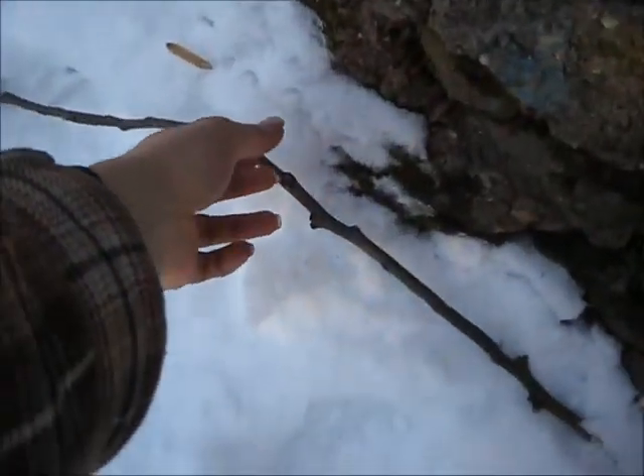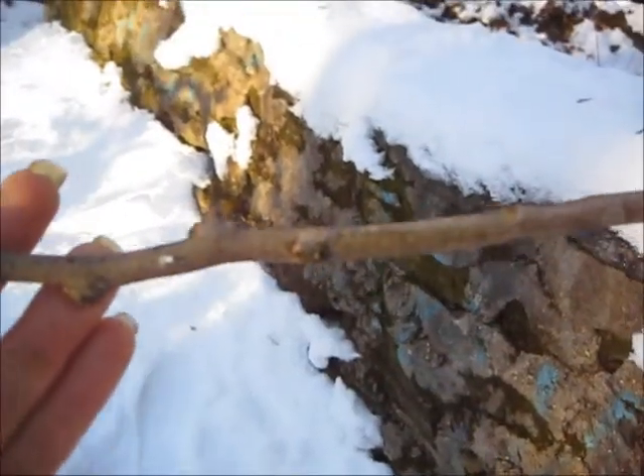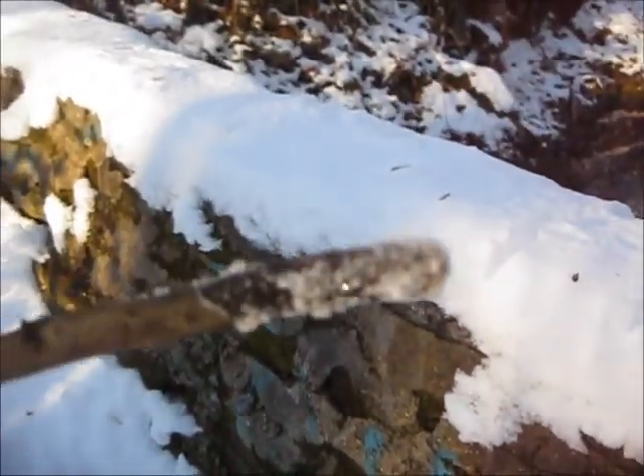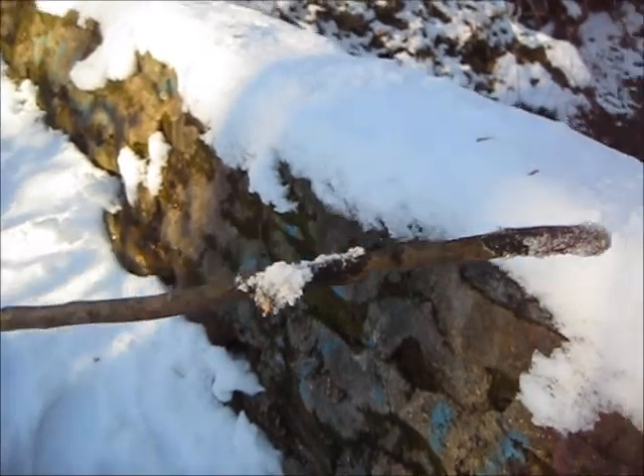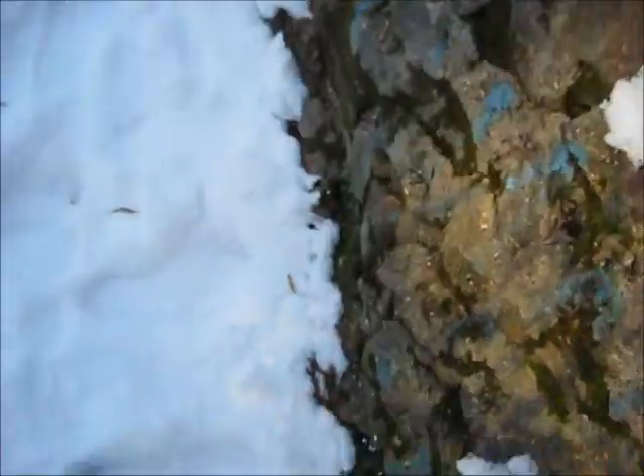Believe it or not, single sticks like this will help you — see how there's no snow on it? There's snow on the end, but that'll melt. What you don't want is those big clumps. You want to break that off. You don't want any snow on your fire because it melts and it'll actually put your fire out.